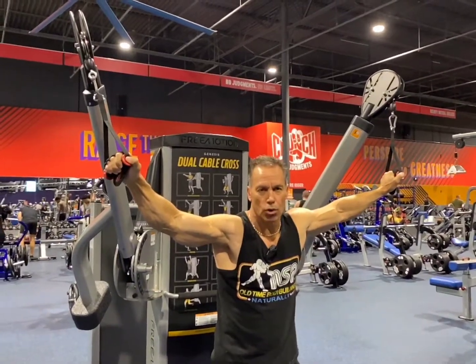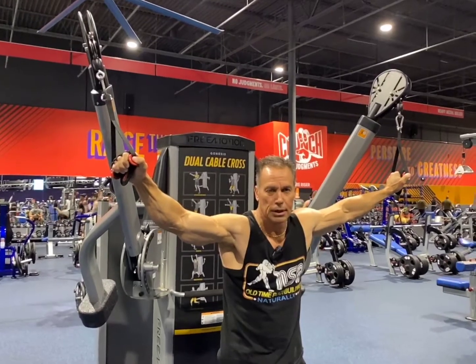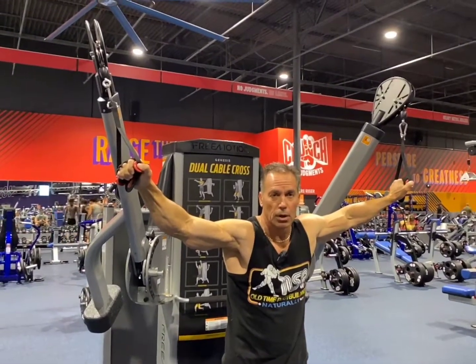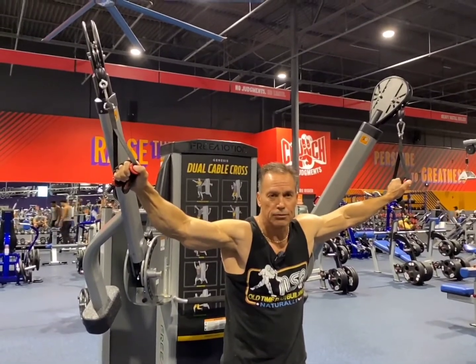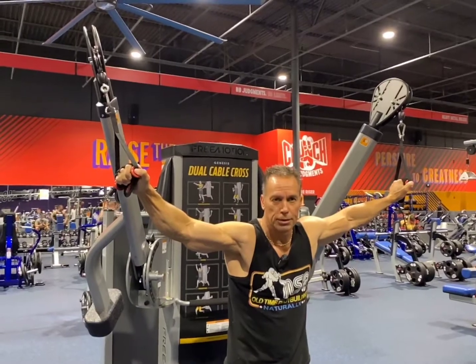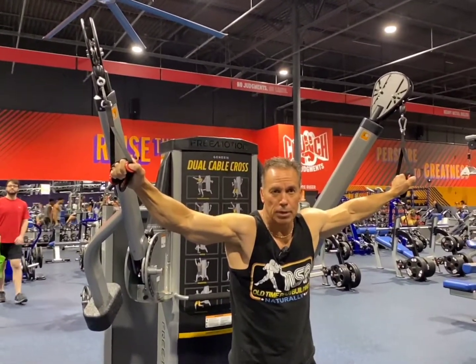This is the cable crossover. I prefer using four angles when doing the crossover to develop all the striations of the chest. Pay attention to how I'm doing the movement — it's four parts. I'm going to start low, then come up a little bit higher, then a little bit higher again, then go to the upper position.